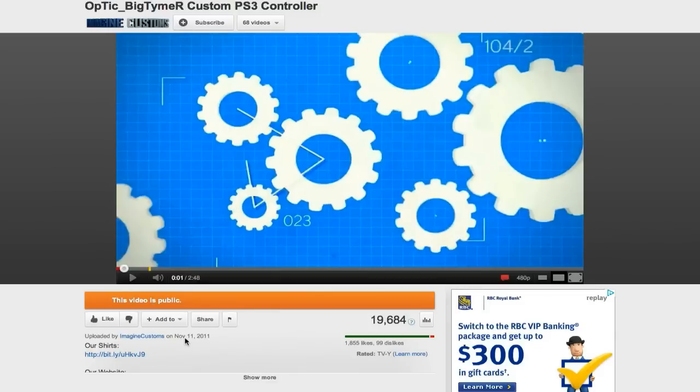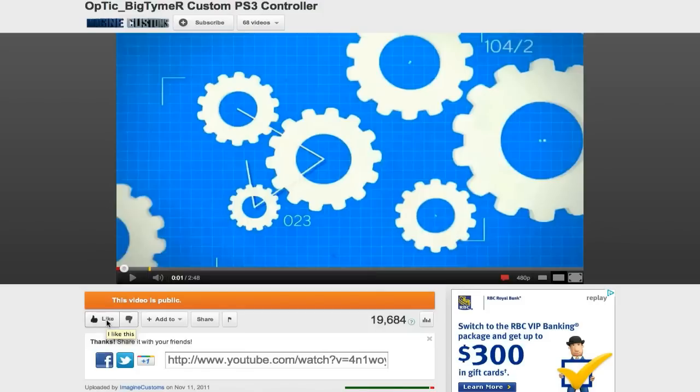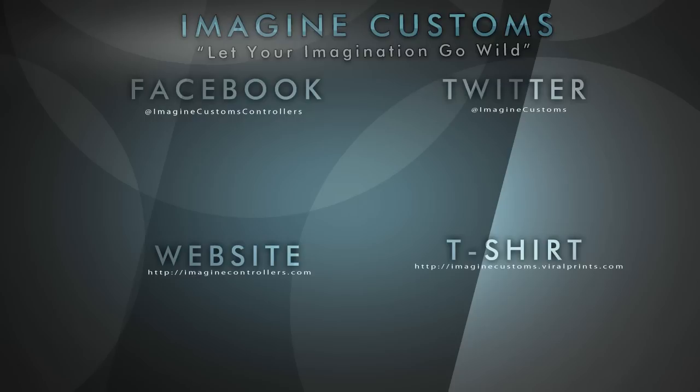Hey guys, I'd just like to remind you that if you like and favorite this video, it really does help us out a lot. It puts us up there in the ratings and also shows us that you enjoy the content we're putting out, and we will continue to do that more for you in the future. Hope you enjoyed the video. Please click some of the links on the screen and visit some of our social networking sites such as Twitter and Facebook. That'd be so appreciated if you could like those pages so you can stay in touch with the Imagine Customs team. Thank you for watching.